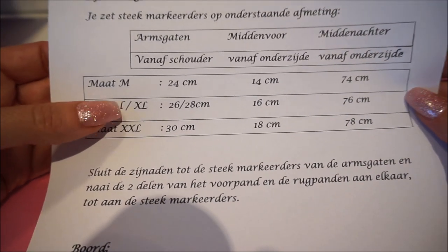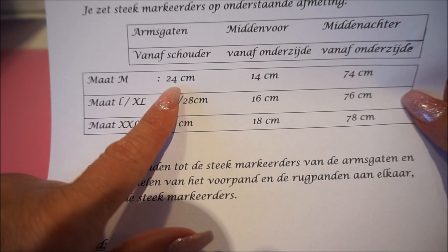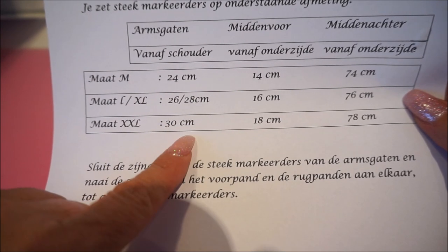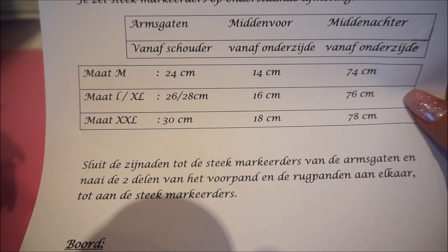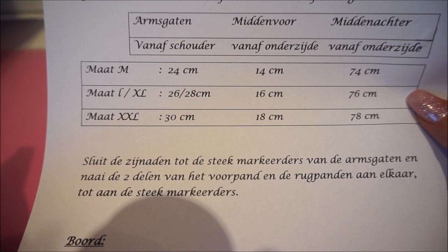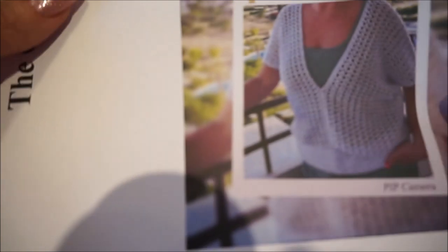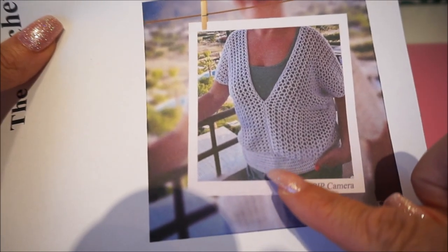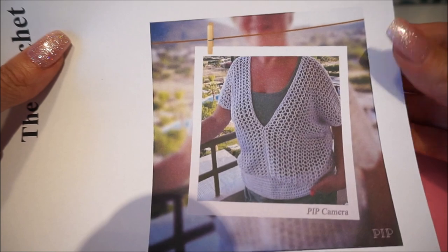The side seams you close until you reach the arm holes, leaving the arm holes open. For size M leave 24 centimeters open, for size L/XL leave 26 to 28 centimeters open, and for size XXL leave 30 centimeters open. If your arm is thicker or thinner, just make the arm gap smaller or bigger. The border is made with only double crochets, and I will put the border size in the video.